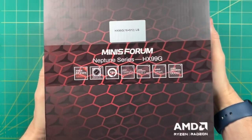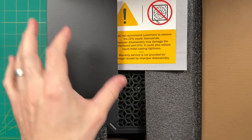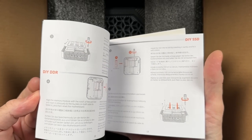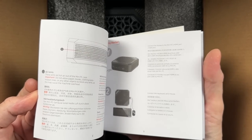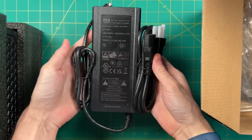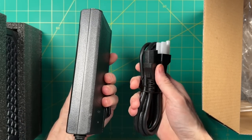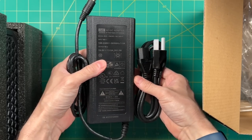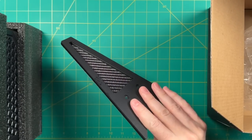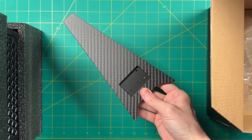Let's move to the unboxing and impressions. The box is pretty big, but then this mini PC is rather large too. Inside you get a quick manual covering all the components and how to disassemble everything, plus a rather large 262-watt power supply — physically big, not the most travel-friendly, but it packs a lot of wattage. You also get an HDMI cable and the stand shown in the intro, which has a carbon fiber design that honestly looks more like a race car than a stand.